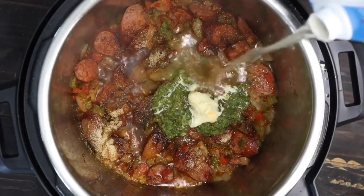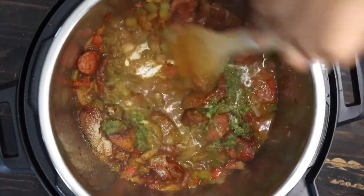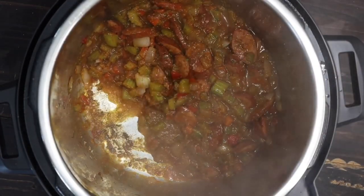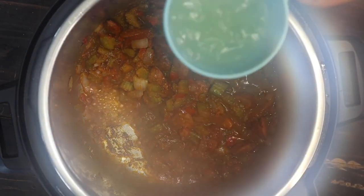Next, we're going to add a little bit of chicken stock. You want to add chicken stock throughout this so it doesn't stick at the bottom — that's also going to help deglaze your pan. So I'm just adding my chicken stock and deglazing the pan.